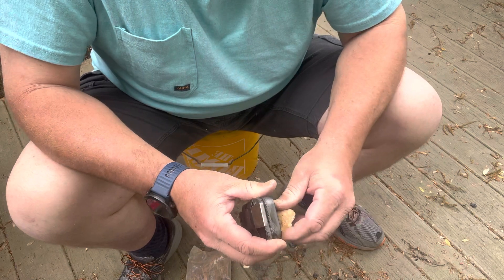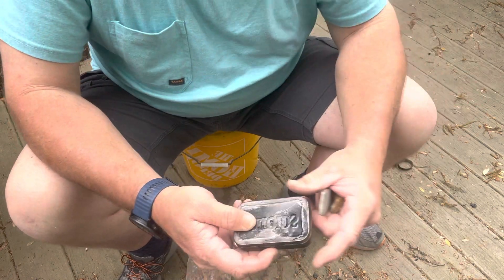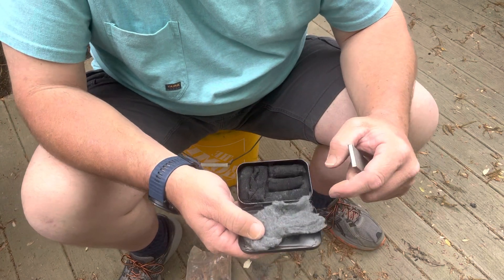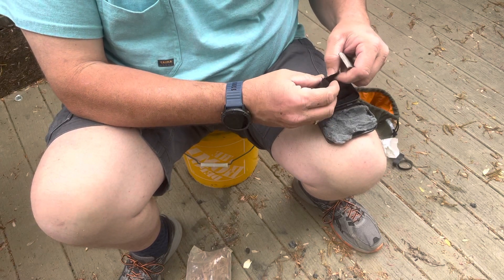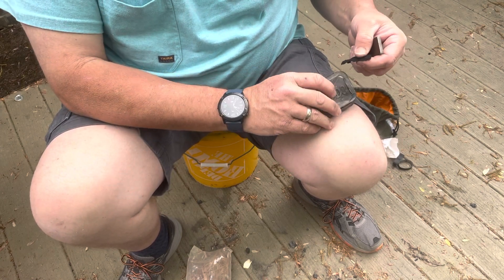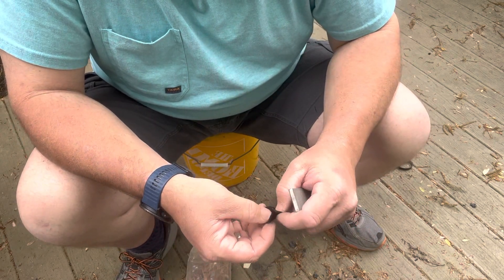I do like trying flint and steel. Because there's nothing — well, other than catching trout on a fly that you've made yourself — that's pretty fun. But I've got some good old dryer lint in here too. I can only imagine what frontiersmen felt, and had the joy of making their own tinder and their own char cloth and stuff of that nature. What it was like to just make fire out of pretty much nothing. It's a pretty cool little feeling.